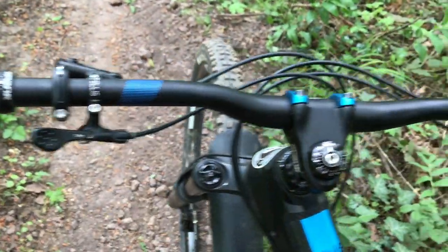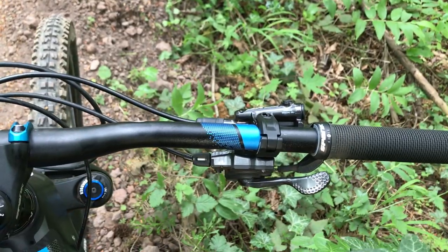Finally, readjust the brake lever to how you like it. Give everything a final check over and then you're ready to ride. I hope this tutorial was useful — if it was, please give us a like and subscribe. See you on the trails.